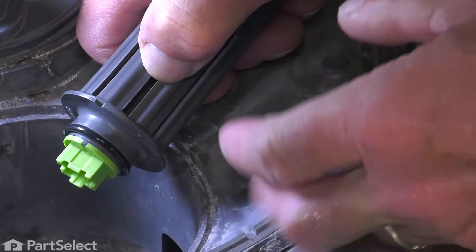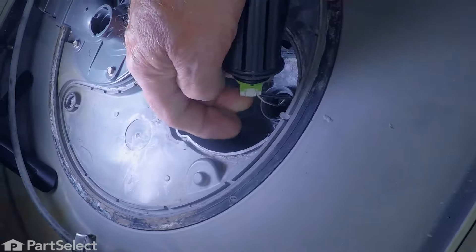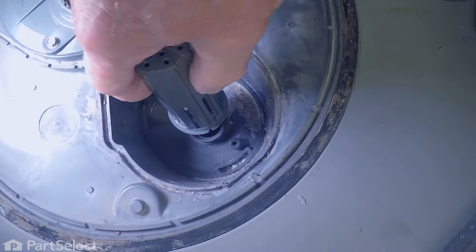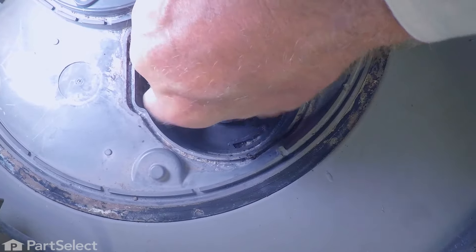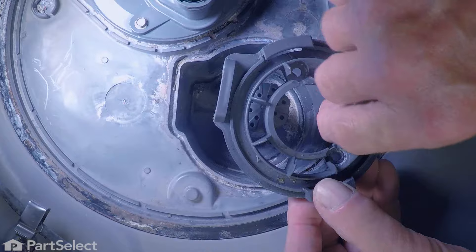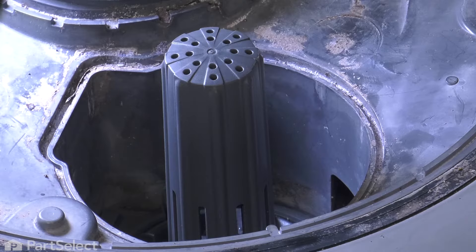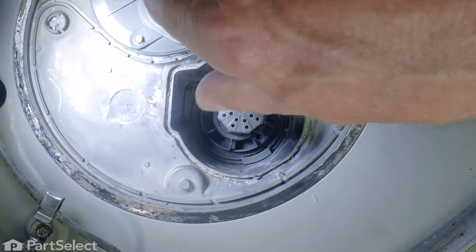We'll line up the harness connector to make sure that the tab is lined up in the right place. Grip the harness, make sure it's pressed firmly on, and then we're just going to push that whole assembly down into that opening. Just rock it back and forth until it bottoms out. We next need to put that bottom bracket in — make sure that the screw holes line up. We'll fit that flat side into that opening and let it drop right to the bottom. Using a magnetic screwdriver, we'll reinstall those quarter-inch hex head screws.